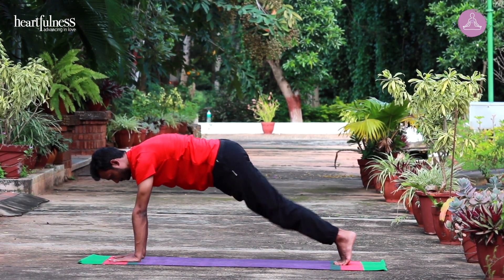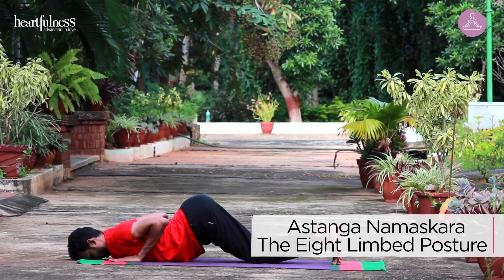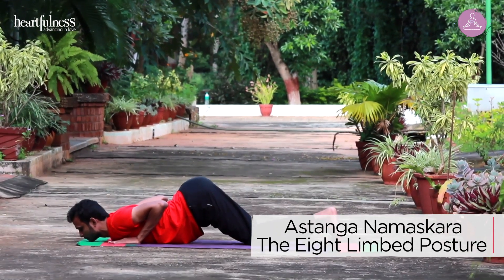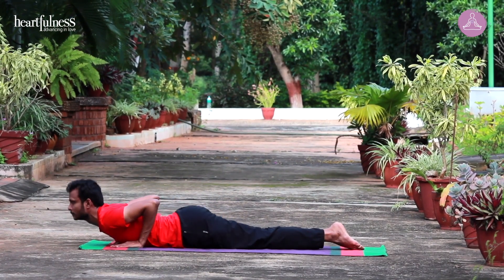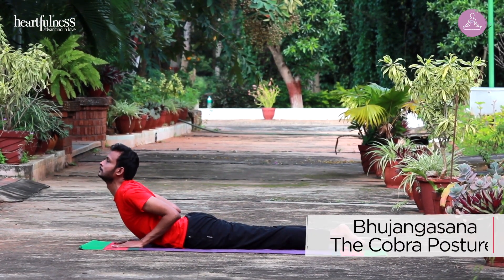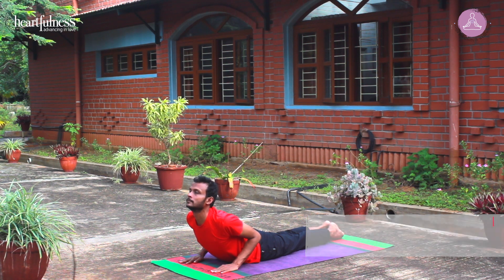Exhale. Drop your knees, chest and forehead. As a variation, you can drop your chin. Inhale. Glide into Bhujangasana. Head up, chest up. Rolling your shoulders. Gaze between your eyebrows.